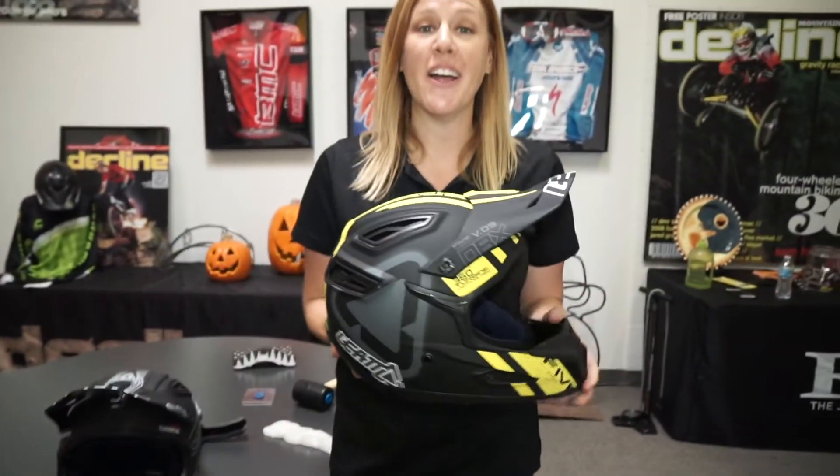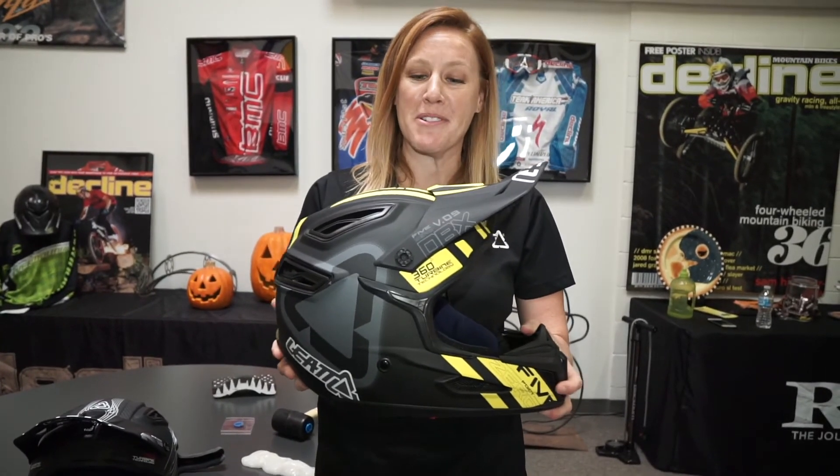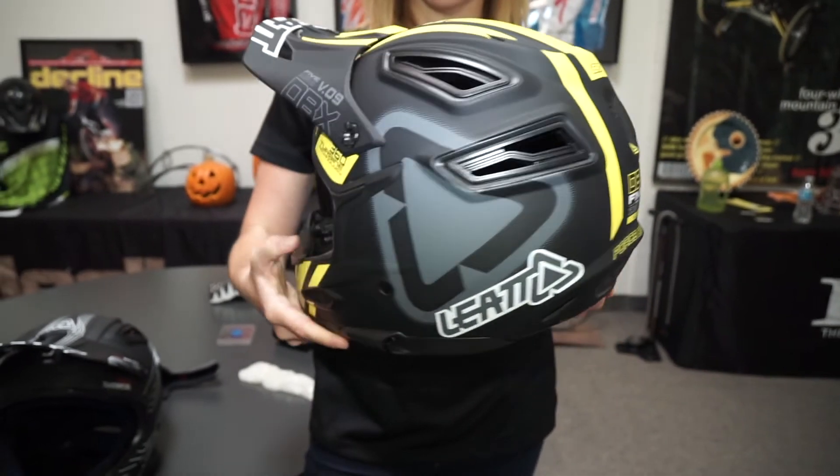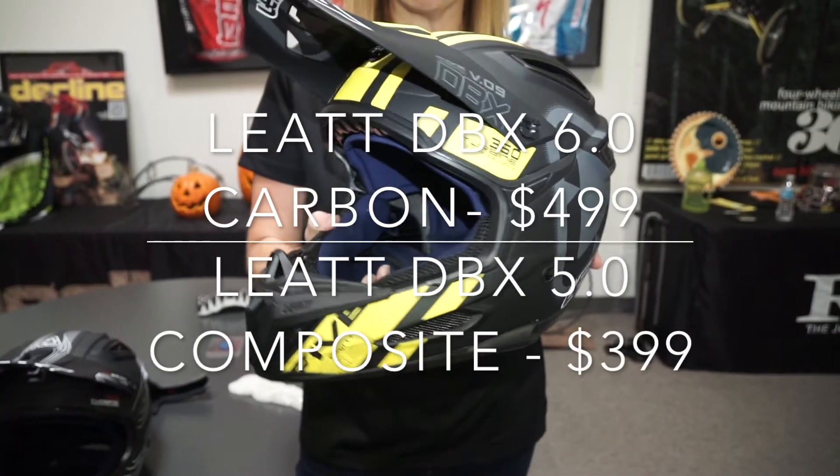We're also making a composite helmet. This is the DBX 5.0. It will be available in five colorways at a retail price of $3.99.